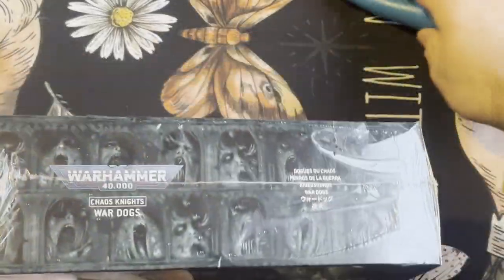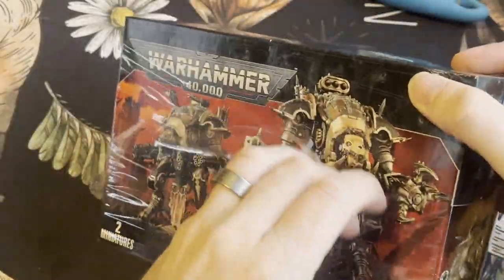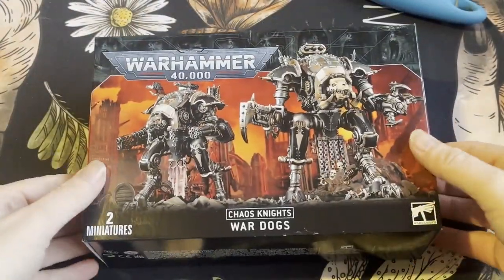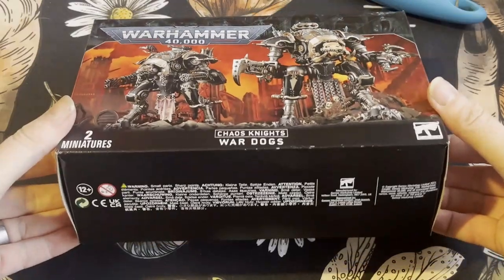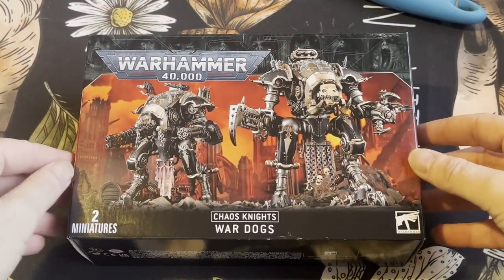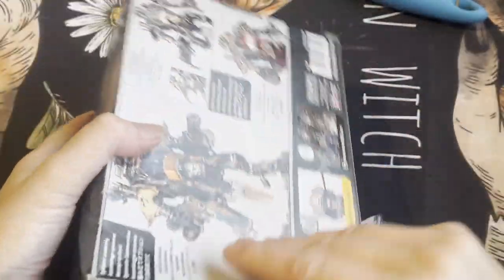These were quite hard to get hold of at one point and I was lucky to get a copy at the time, though now you can get them all over the place. This is going to go with my Chaos Army which I'm building — Knights obviously, which go with the chain lance battle box from last year which I still haven't started yet, so it's quite a big box.